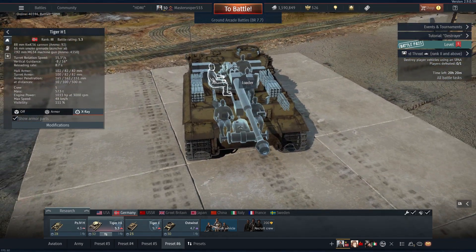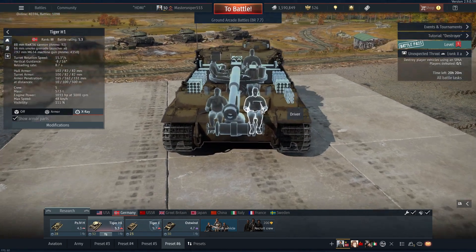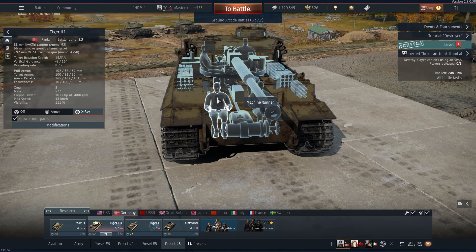When it comes to crew layout, both Tigers have the same crew layout, with the commander, gunner, and loader being in the turret, with the driver being seated in the front left of the tank, with the radio operator next to him.